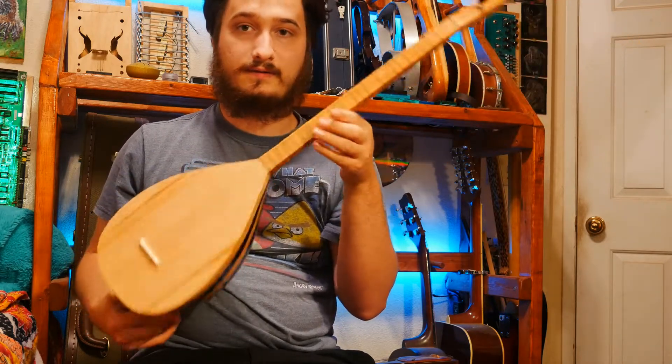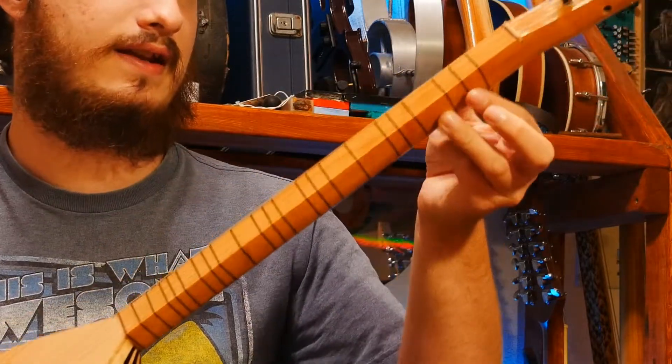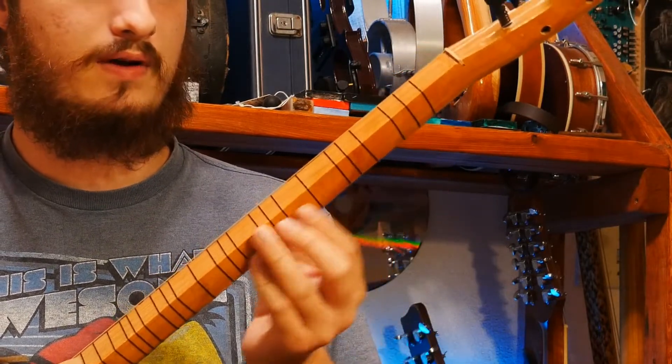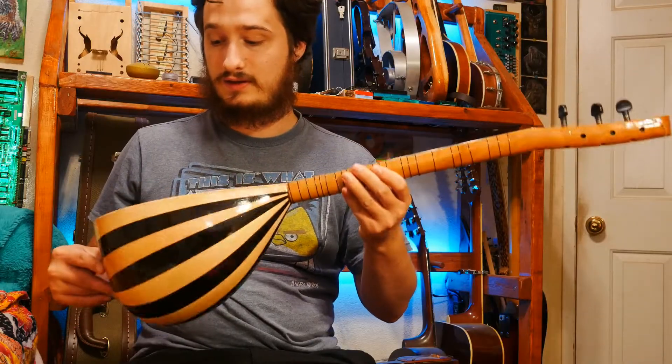They're both of the lute family. They've got these tied frets made of nylon and they're set up - they go all the way around. You've got your Western 12-tone frets here, but then you've got these little quarter-tone frets which give it its kind of unique sound.